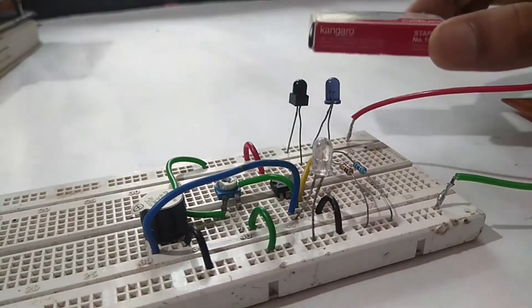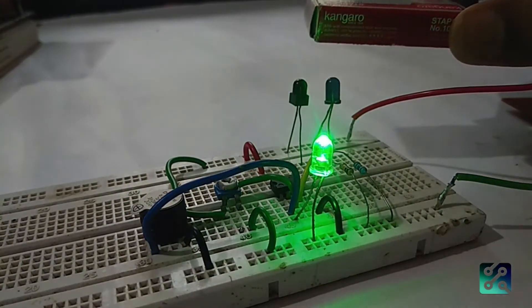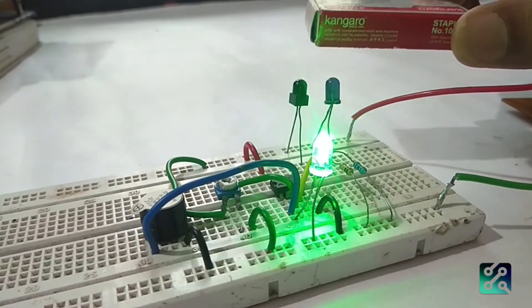Hello friends, welcome to my channel. In this single IR sensor breadboard demo, I will show you how to improve the video.